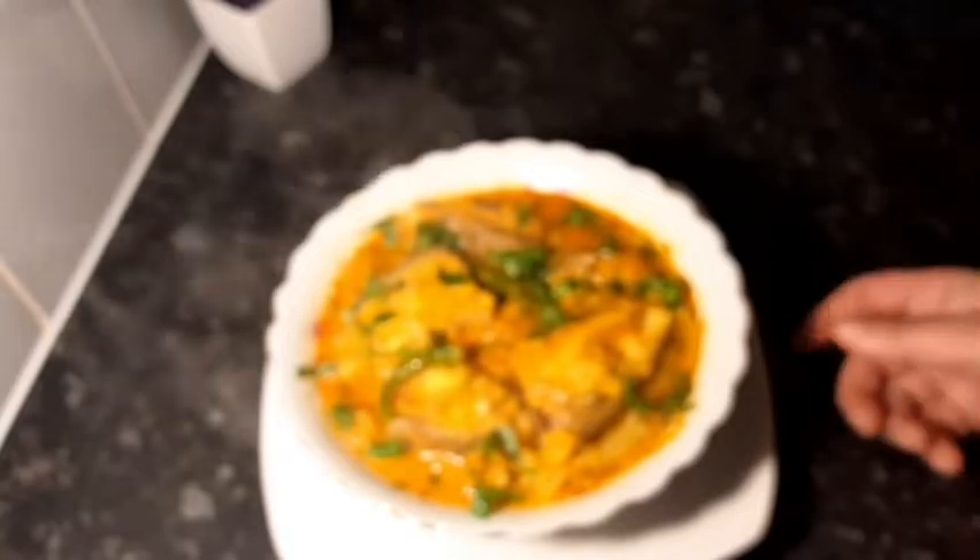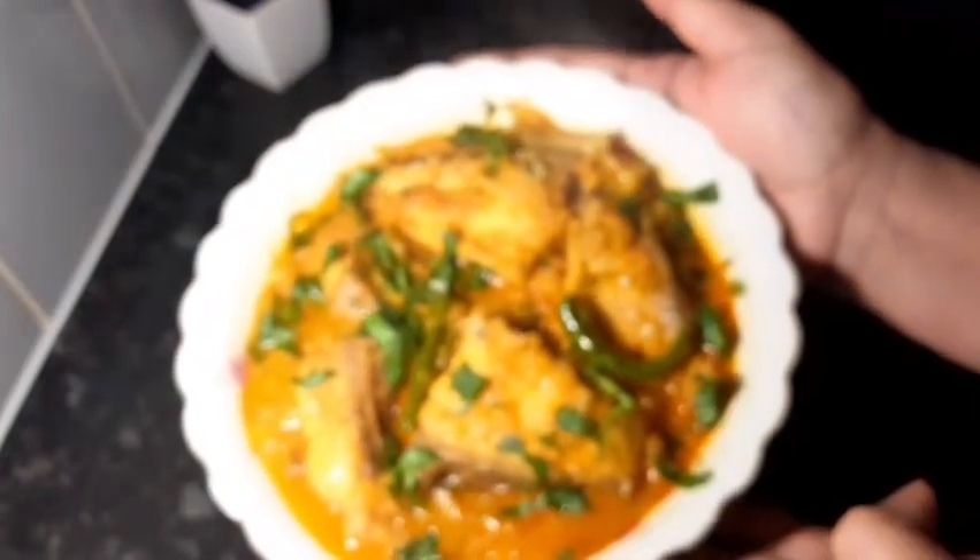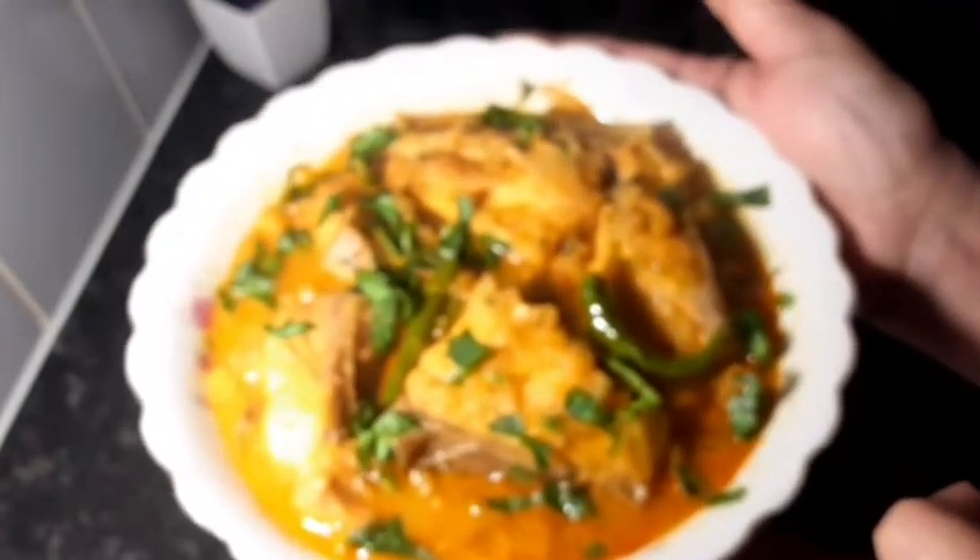Sweet flat cabbage is ready. It is very good and has a great taste. Please subscribe to our recipe channel.